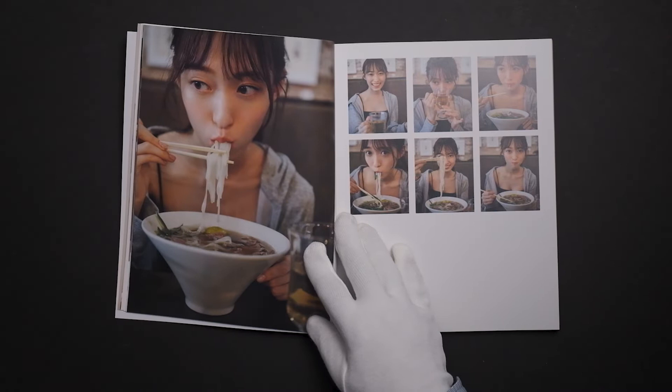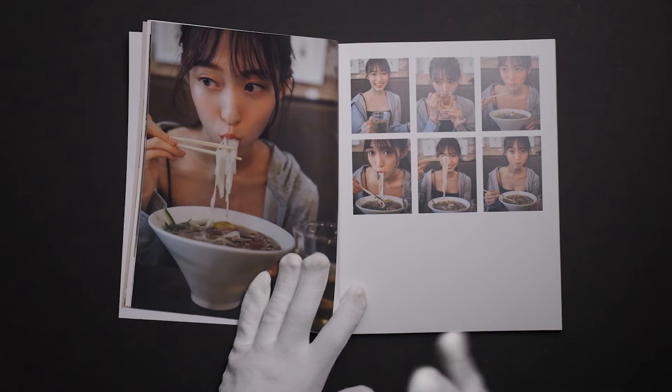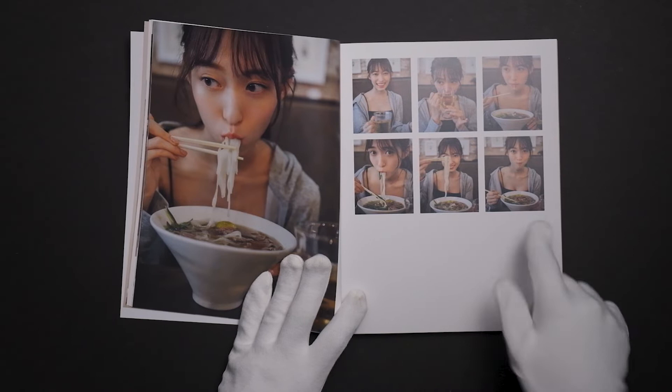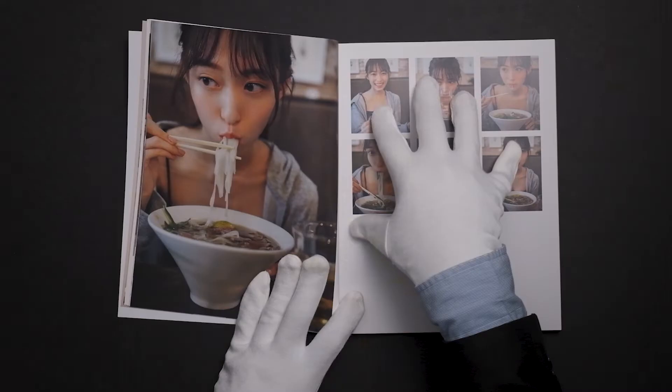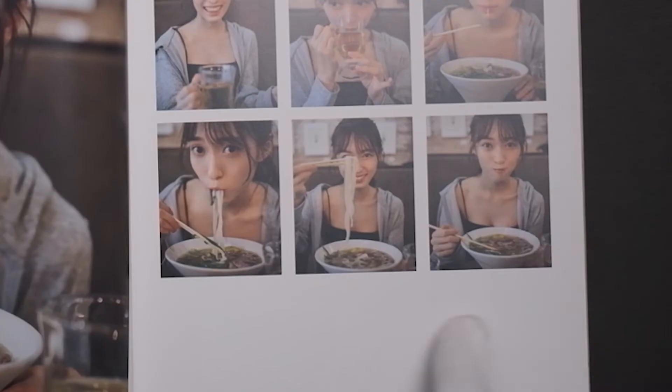Jumping over, we see the eating photos, which are a necessity for photo books it seems. There's more of the multi-image layout, but they do it a little differently here — they have the drinking and the eating at different stages instead of like a jump that happens in one second. This is staged over a couple of minutes, which is a little better in my book. I kind of wish it was maybe just two images though — like the drinking one and one of her enjoying it.